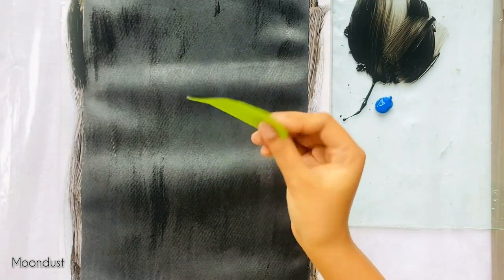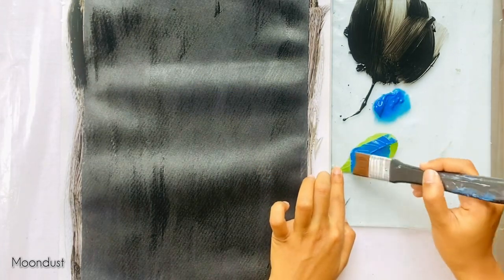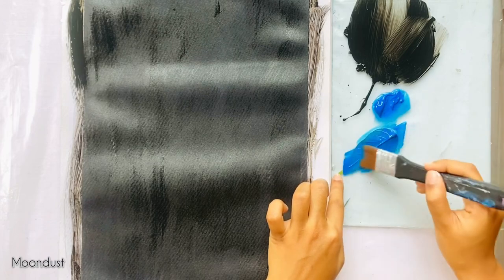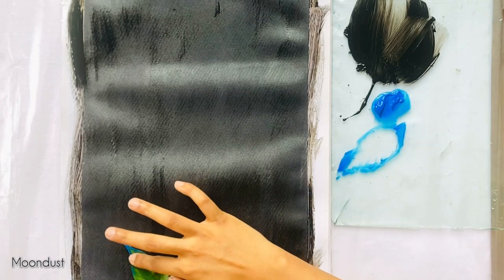Now, I'm using a normal leaf like this for the painting. First off, let's add some deep sand blue on the leaf with a brush. Then, press the leaf on canvas and after removing it, it will look like this.